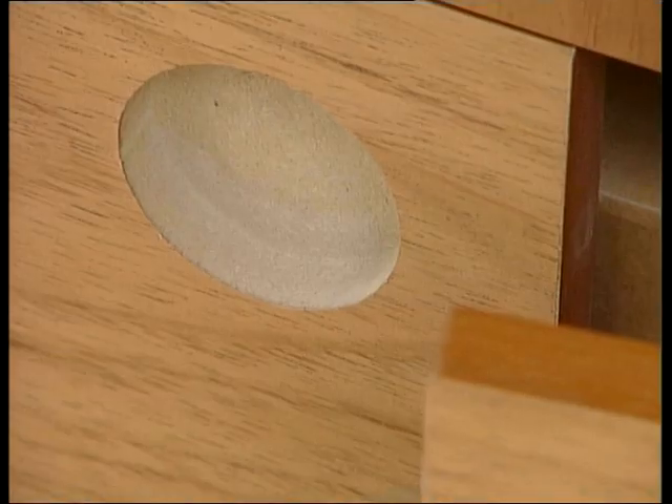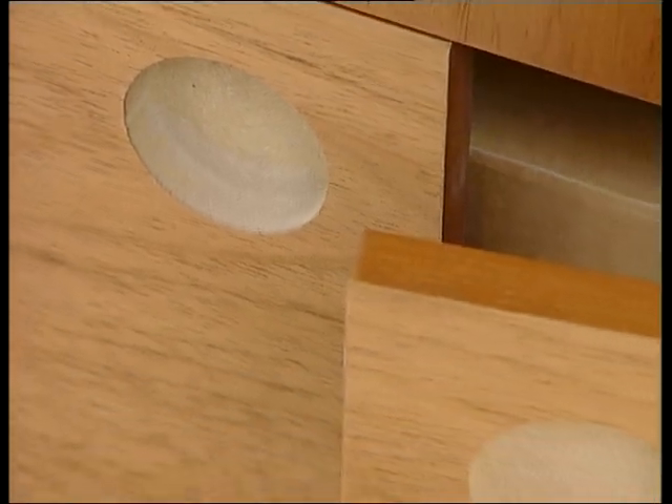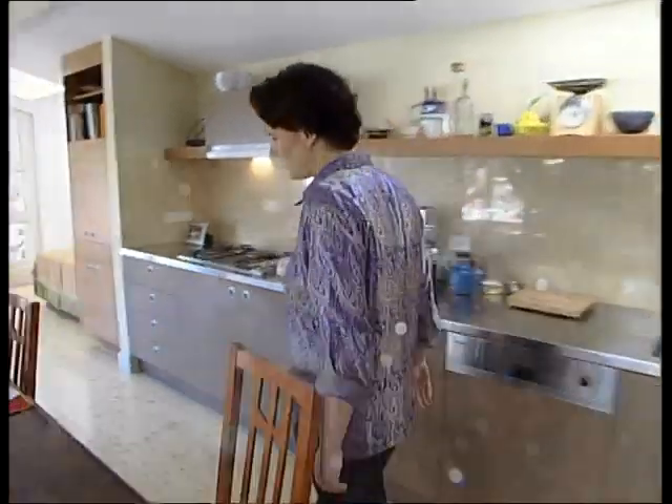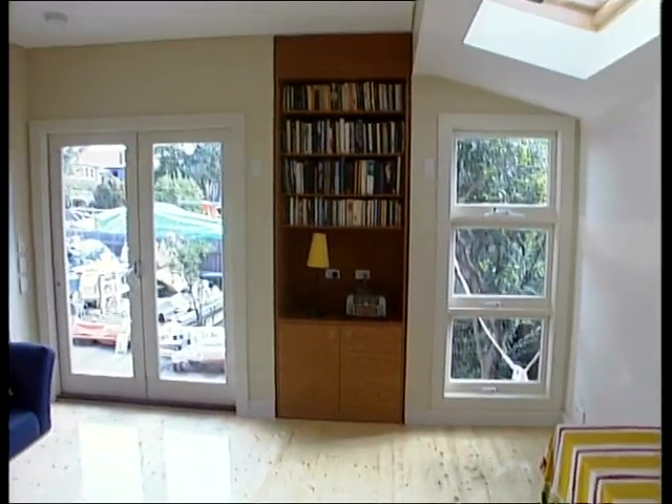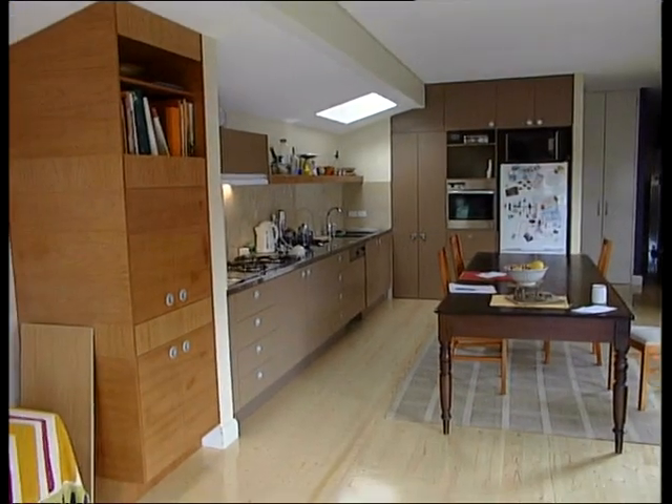I designed this new kitchen and family room space using a variety of timber products. These included chipboard, MDF, LVL and plywood. The factors that influenced my choice of materials in each situation included wear and tear, structural considerations, cost and the look of the product.